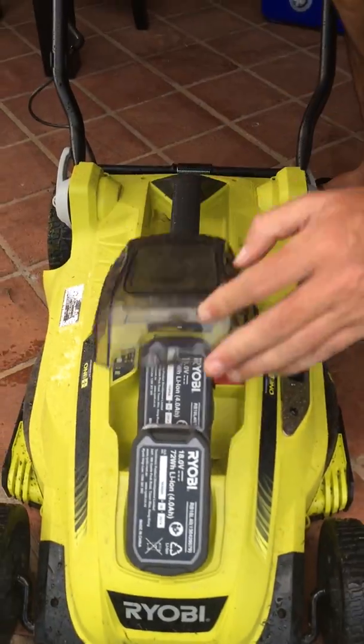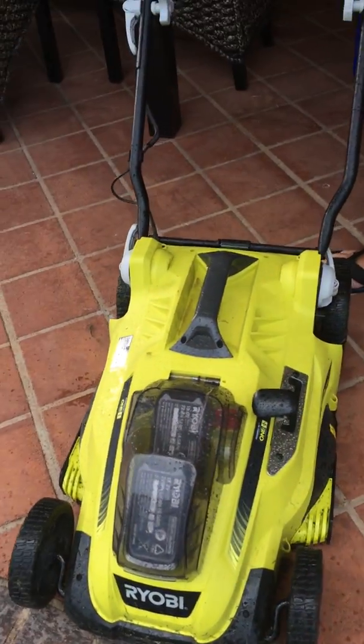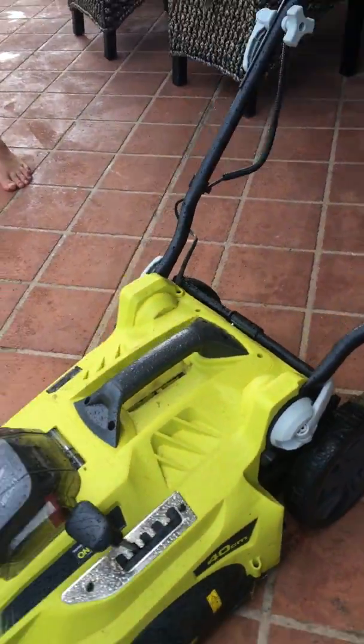Wow, how... why... where's the catcher, Bill? There's no catcher. It's a mower of the future. Is that dog shit on the wheel, Bill? It probably is.